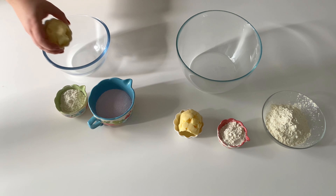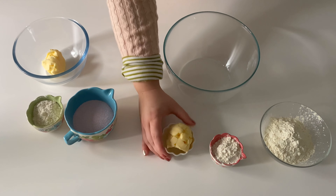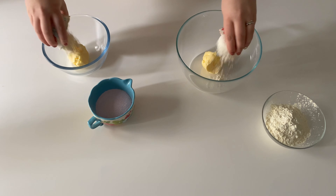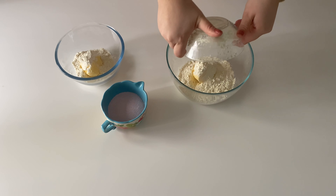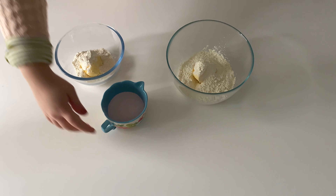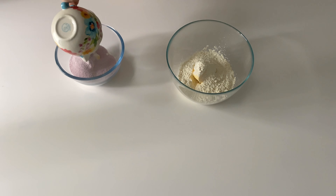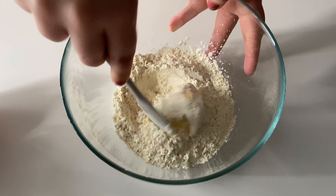Let's start off by making our strawberry shortcake crumble. Here I have two bowls, and to each one I'm adding the room temperature butter, then the flour, followed by adding to one of the bowls the powdered strawberry jello and to the other the powdered vanilla pudding. Mix everything together until you get a wet sand consistency.